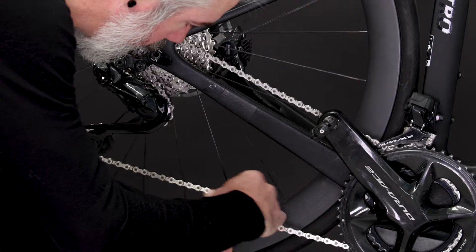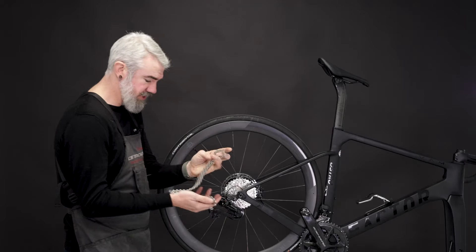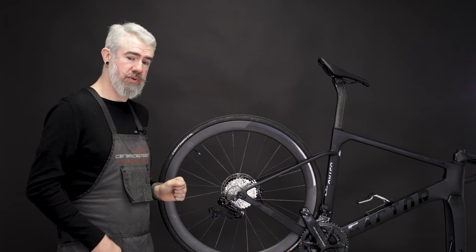We'll start with our bike in the stand. We're going to remove the chain and the rear wheel. We set our chain aside as we will start with a new uncut chain for measuring the setup on the OSPW RS system.